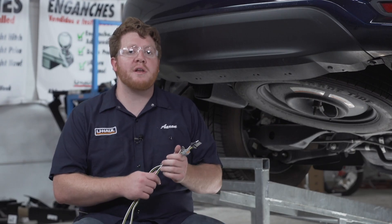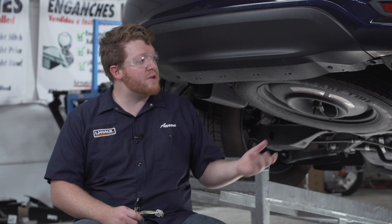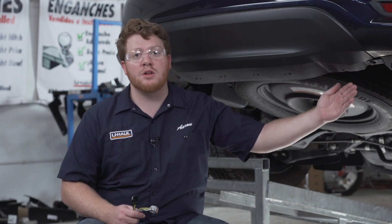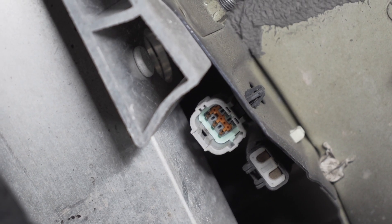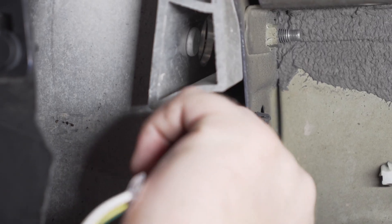Before we get started, we wanted to point out that installing your trailer wiring is a little easier to do without the hitch installed first. When your hitch comes into place it blocks our pre-installed plug located right behind the passenger side bumper. All we have to do is remove the cap on this plug and then take our four-flat connector and plug it in.